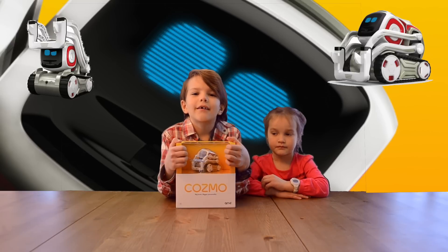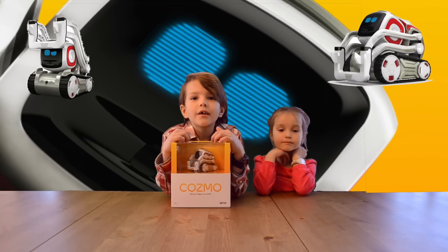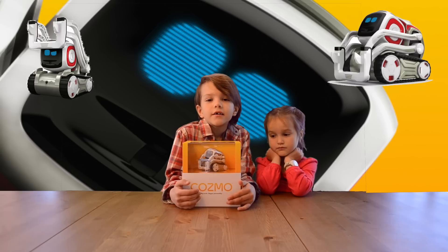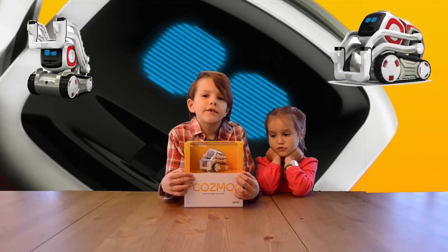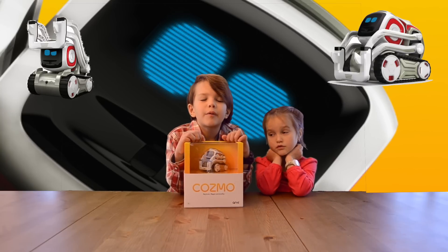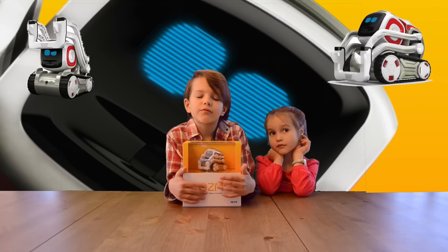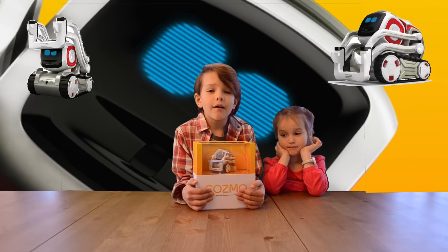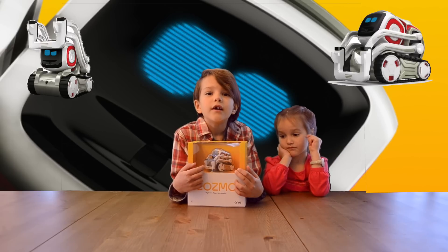Hi guys, it's me Zach Yuck again. Later in my videos I'll be not just programming but building robots too, but it's always a good idea to look at what's already out there. Today we have Cosmo, one of the best robots for education — but not only education, it's one of the best robot toys to play with. I'm not familiar with this bot, I just bought it, so I've never had it in my hands.